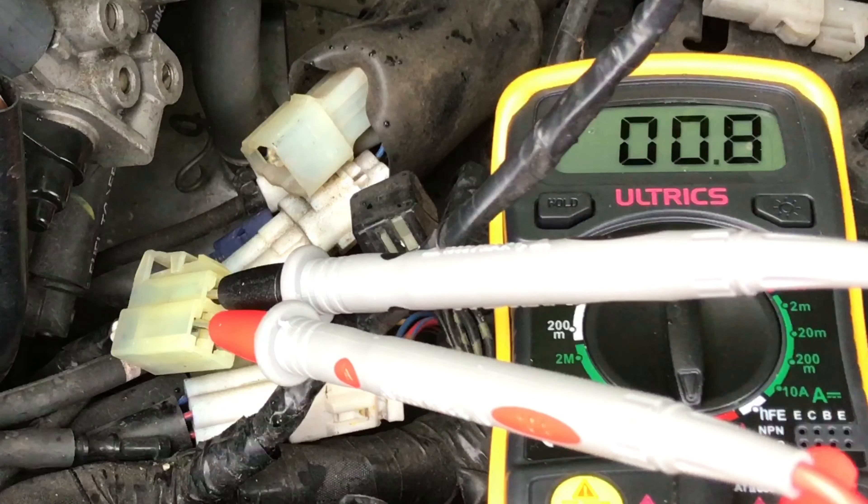For this test we are basically testing for AC voltage coming out of the same three wires from the stator. AC voltage on these cheaper multimeters is the voltage setting with the wavy sign — I'm going to go to the lower AC setting. I'm looking for 19–20 AC volts, but more importantly they should be more or less equal across the three readings. The bike needs to be running, so I'll start it up and probe each two-wire combination — three readings in total.